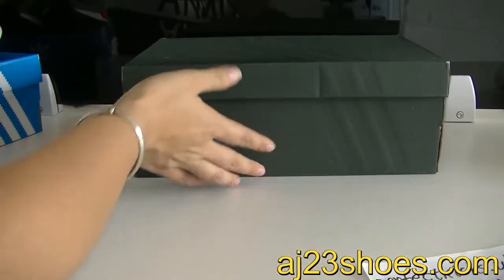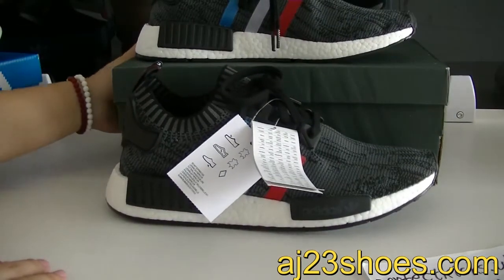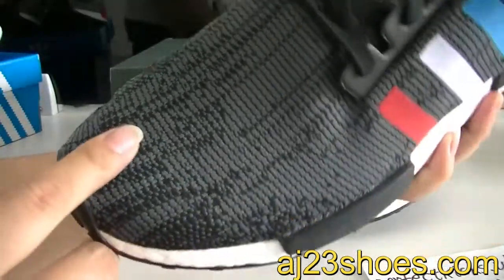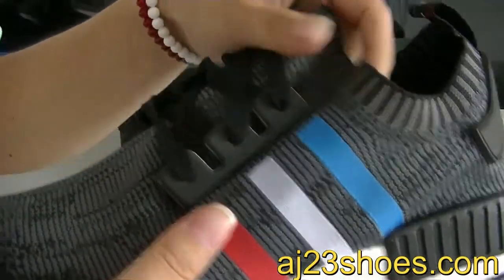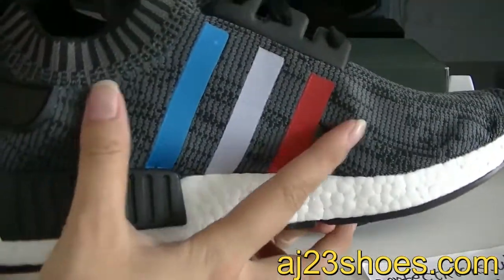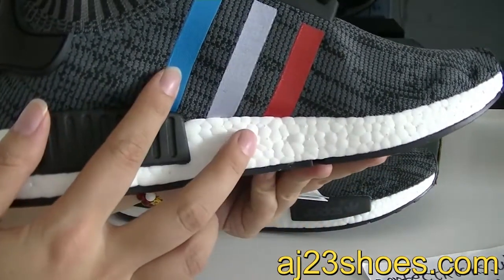Now let's check the boot. The uppers are so soft and wonderful. You can check in my videos. This part has the fleece strip on it — the red color, gray, and the blue color.